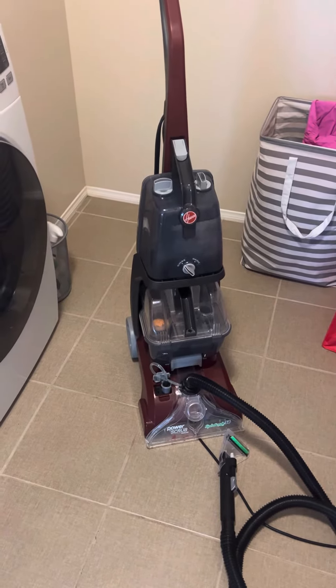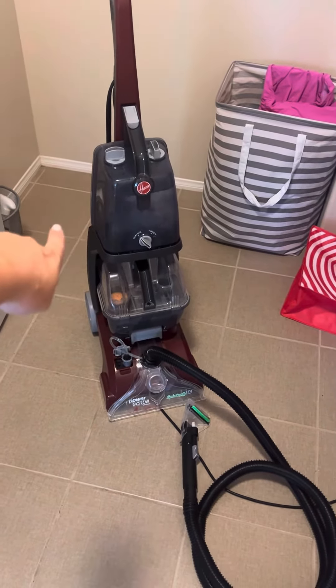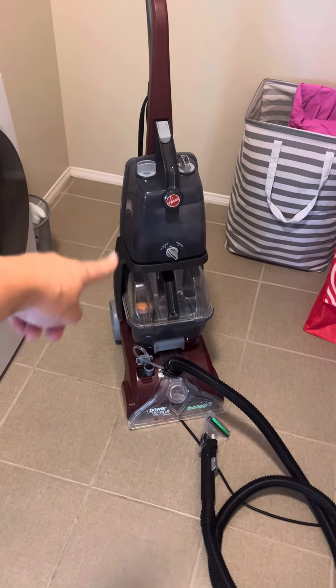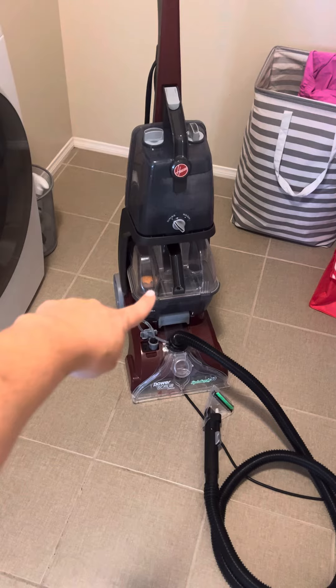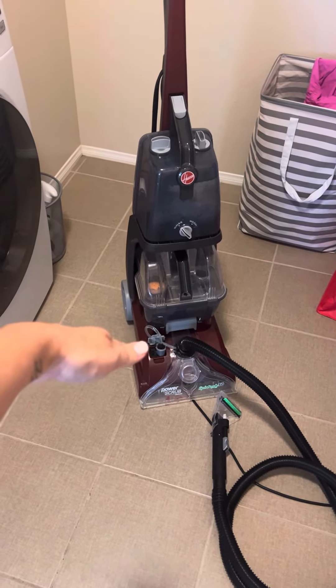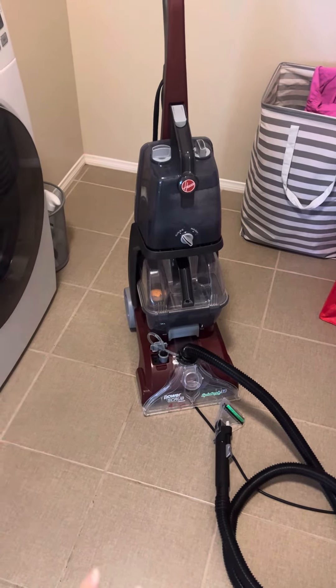It's very easy to use. This top bucket right here, you would put your solution — any type of cleaning product you're going to use in the water. And then the bucket down there on the bottom is for dirty water. Once you're done using it, you can obviously take it out and dump it.